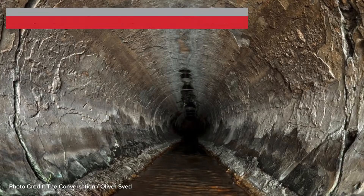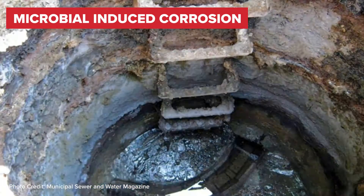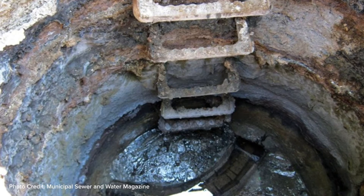Let's face it, the nature of sewer water is changing, causing microbial-induced corrosion in sanitary sewer pipes and manholes. This is costly to replace or rehabilitate. So what's the solution to modernizing our wastewater infrastructure?